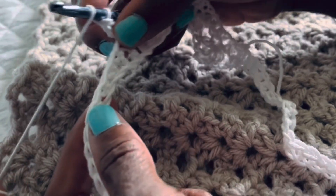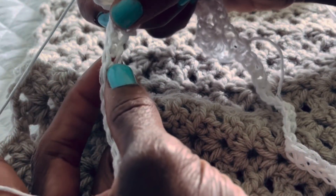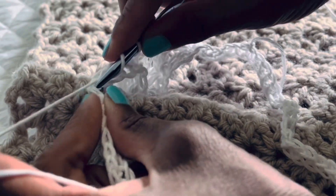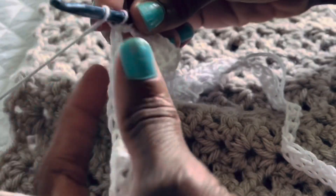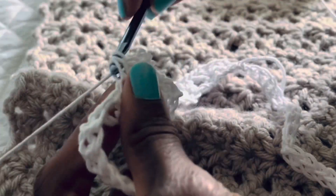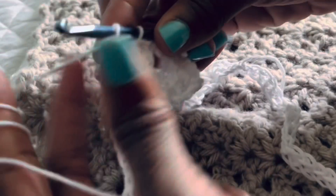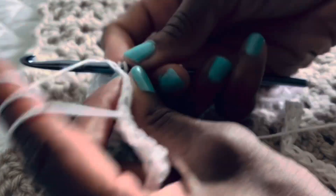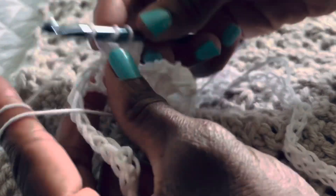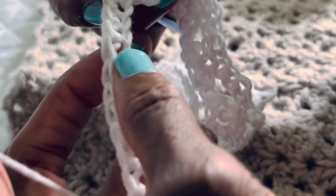The good thing about repeating this pattern in the next row is you don't have to do all that counting. After the first round of single crochets and this first shell row, things go way, way more quickly. You'll see what I'm talking about shortly.